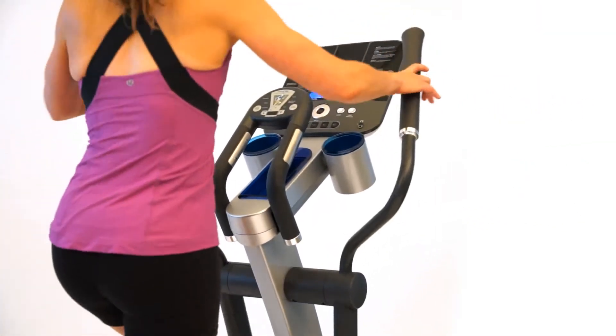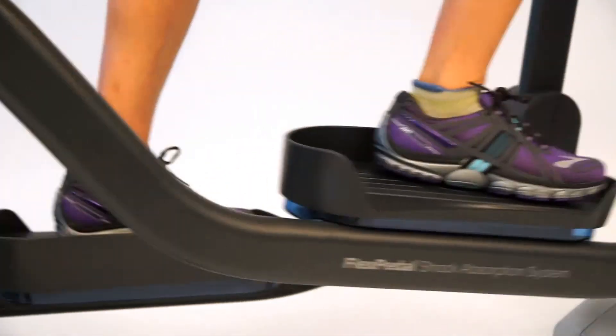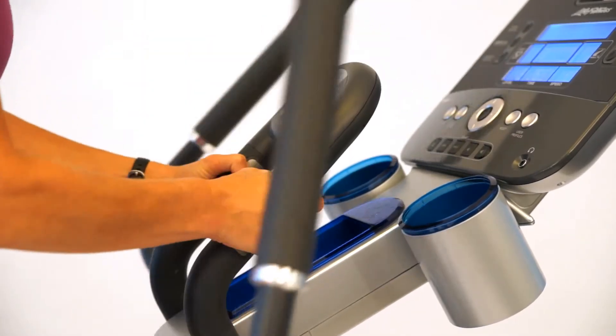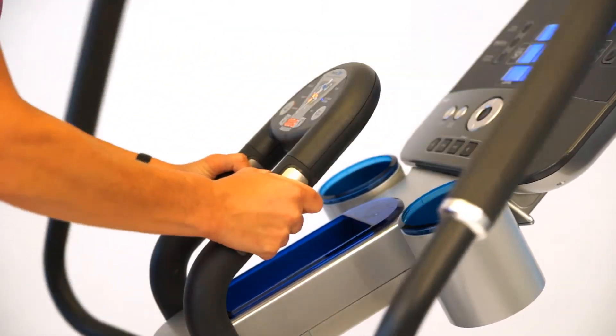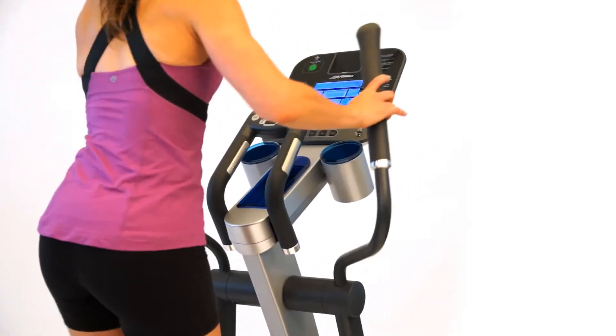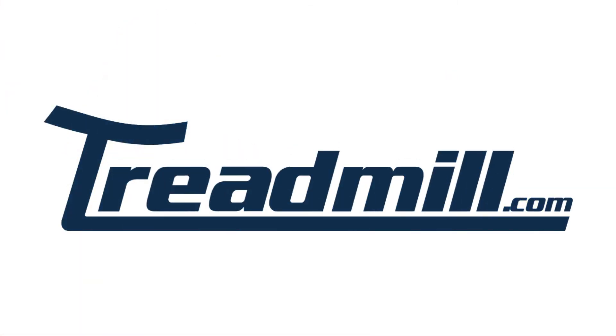Life Fitness is the global leader of the fitness industry and has been so for over 40 years. Our home products have a reputation for being durable, reliable, and on the cutting edge of design. Life Fitness Cross Trainers are known for realistic and natural motion, resulting in a more effective total body exercise. Life Fitness offers a number of cross trainers, each designed to help you reach your fitness goals safely and effectively.